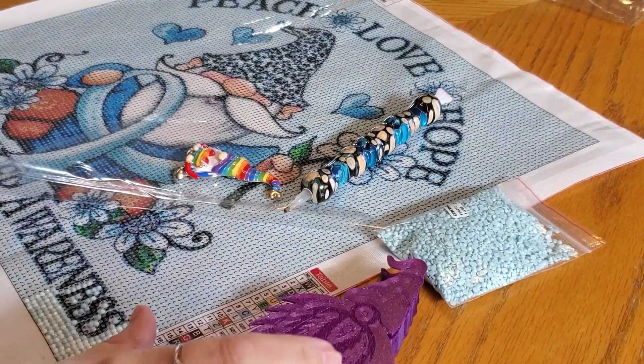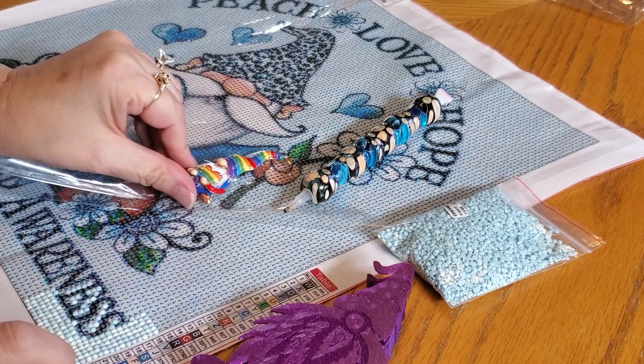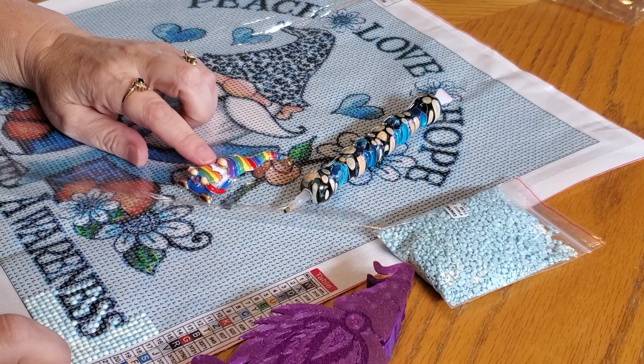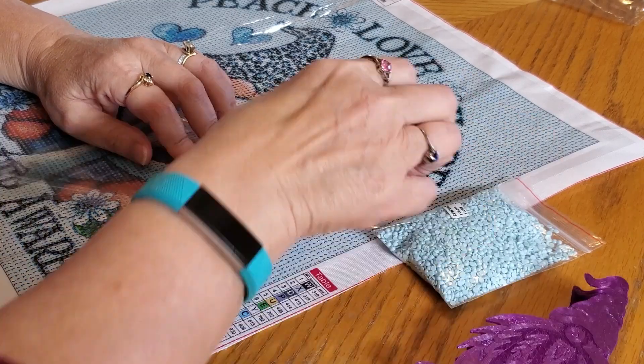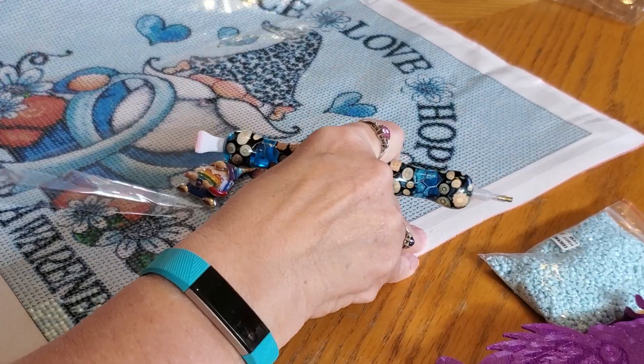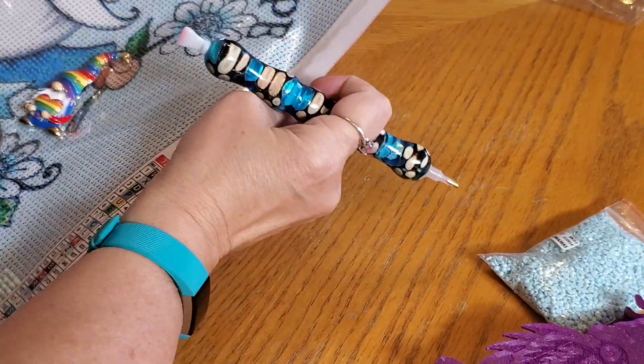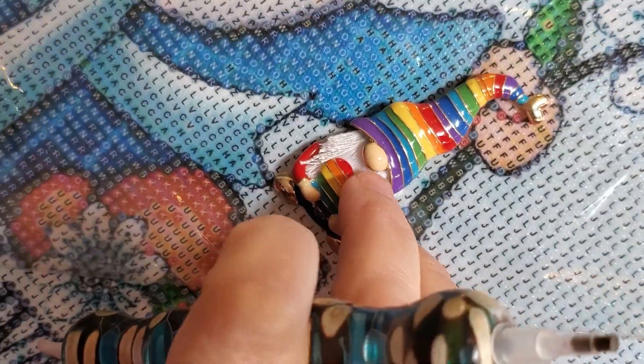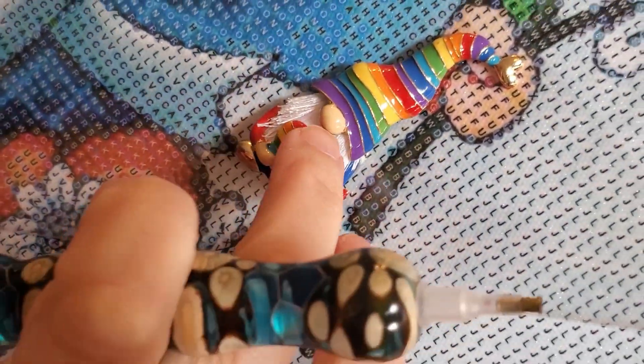Here's my little gnome cover minder. I did not realize when I unboxed this - it actually has string for its beard! That's amazing, I did not even know that. It's actually got little strings - can you see it? Little strings for his beard. He's so cute, he's adorable.